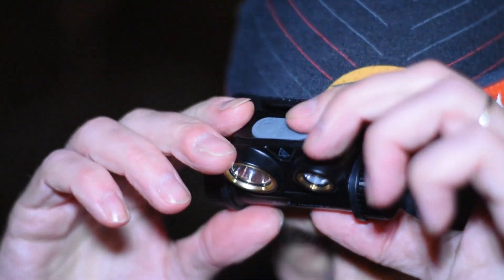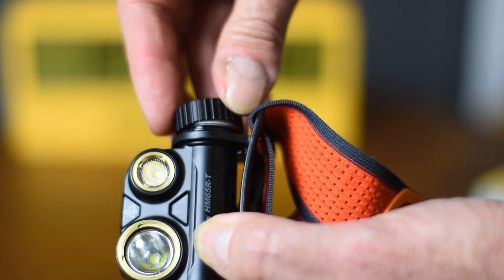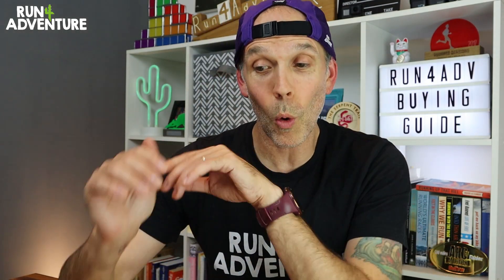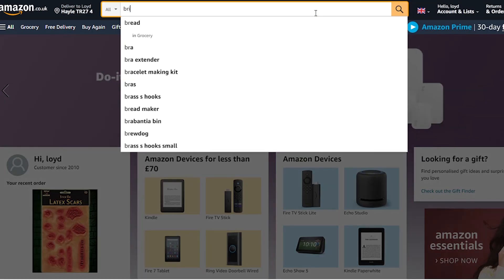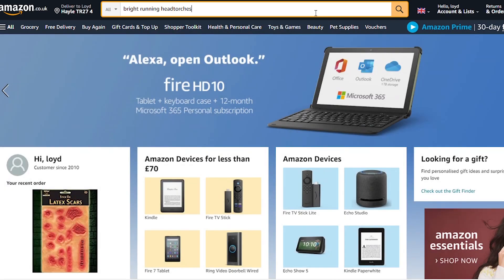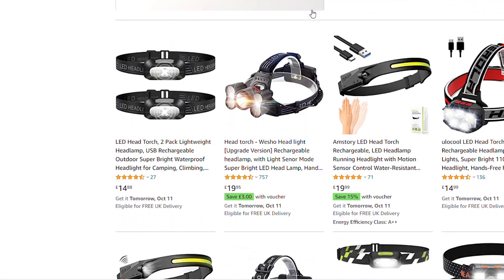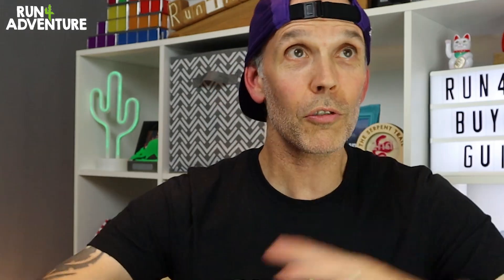I want everything on my torch to be really easy — changing settings, finding the buttons, changing the batteries, adjusting the strap. There's no reason for your head torches to be over-complicated. So as you can see there's quite a few things to take into consideration with that all-important head torch purchase. I really hope this video has helped stop you making mistakes where you buy several units until you find the one that suits you. Just before we go — if you type 'bright running head torches' into a website like Amazon, all kinds of wonderful things will come up from brands you've never heard of advertising head torches that are 10,000 or 20,000 lumens.